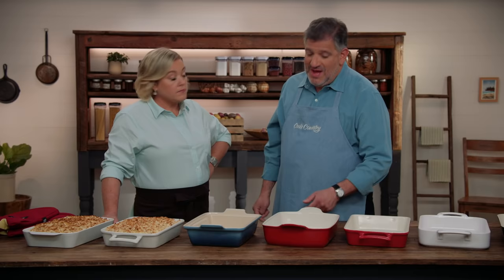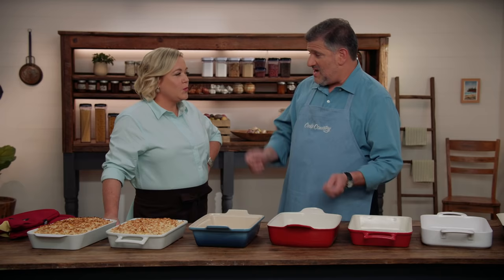There was also a problem with the dishes that were really big. The biggest one was 19 and 3/8 cups — the mac and cheese sat down kind of low, and a couple of testers thought it looked a little sad and lost. So really, they liked something right in between, with a capacity of about 14 to 16 cups.